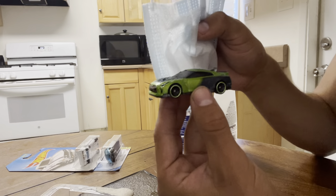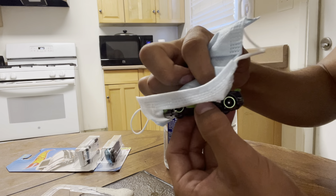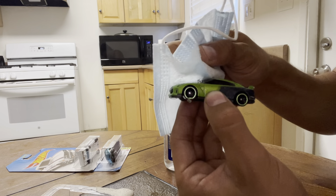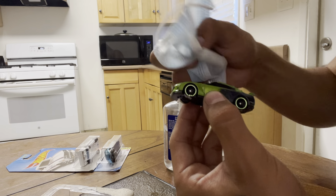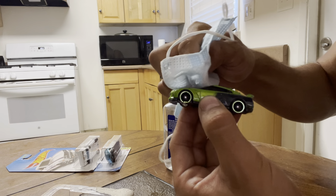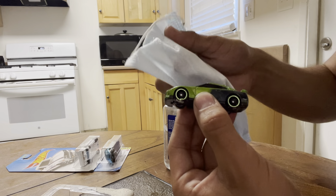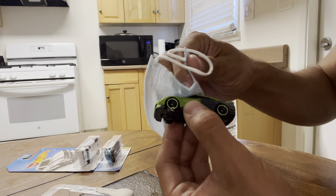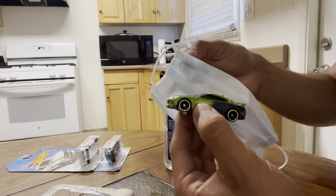So the super glue is coming off. Don't want to ruin your car. On your windshield, do not put acetone on it — it will mess up the windshield. I'm using this cotton swab, or cotton mask, whatever it's made out of — it's very soft material — trying to remove it.